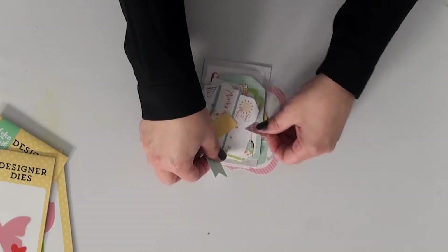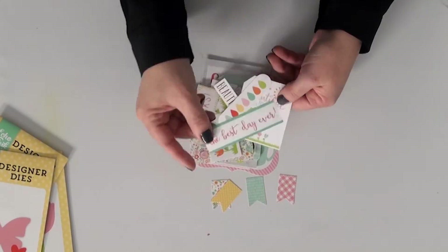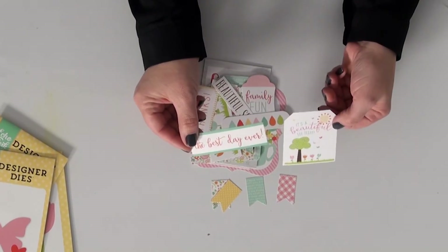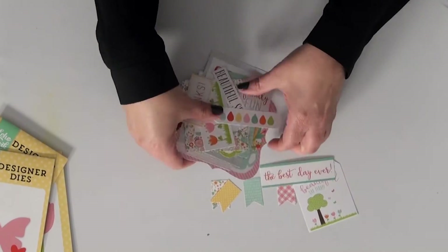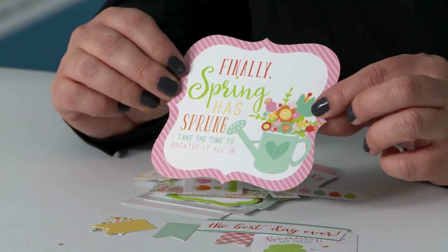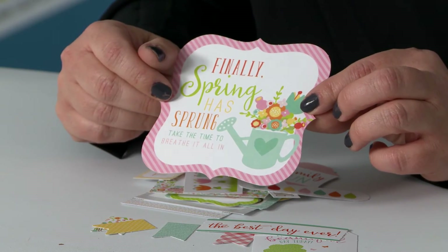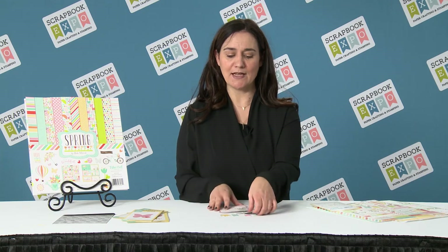Let me show you some of the different things that come in this collection. There are little banner pieces, additional phrases and tags, and some larger pieces like this charming phrase. There are also frames and lots of different things. Again, there are 33 different elements, so you'll want to check all of them out on our website. They're made to coordinate both with the Spring collection as well as the Easter collection.